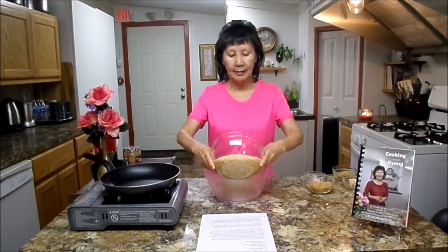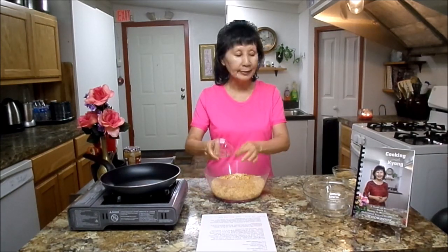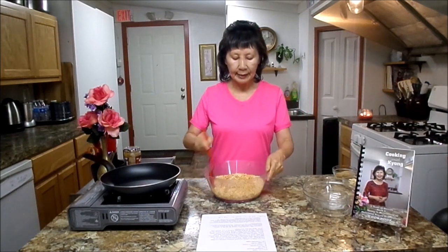First, you will need 4 and 1 cup rice crispies. If you can find the brown rice crispies, it will be better. I couldn't find any around here. Next, you will need 1 cup chopped peanuts. You can put them in the blender to chop them. Next, you will need 1 and 1/4 teaspoon salt. We are going to mix twice.